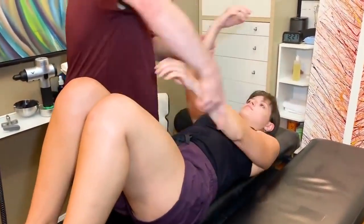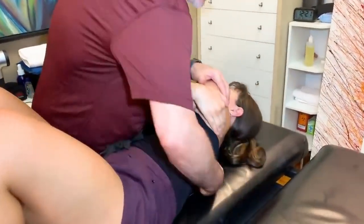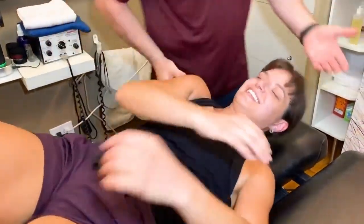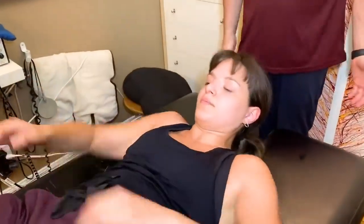Keep your knees bent, let me crisscross your arms and I'm just going to go back into that right side again. There you go. So now go to the center of the table and scoot back towards me a little bit.